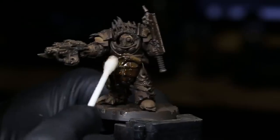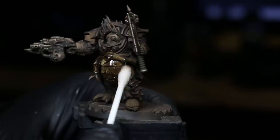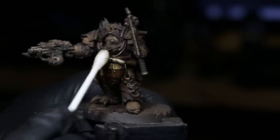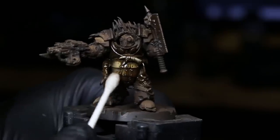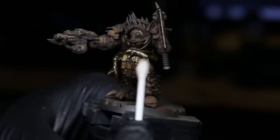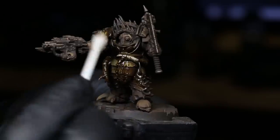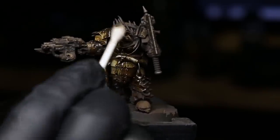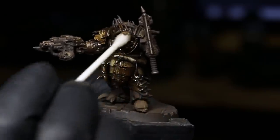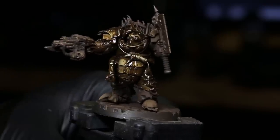After we get the enamel on there, we don't need to wait for any dry time — we're just going to go back in with a product called mineral spirits, also known as white spirits. Mineral spirits is a thinner used to clean up oil-based products, and it also works with reactivating enamel-based products and allowing you to clean them up and remove them from the model. I'm going in with a q-tip loaded with mineral spirits using a dabbing motion.